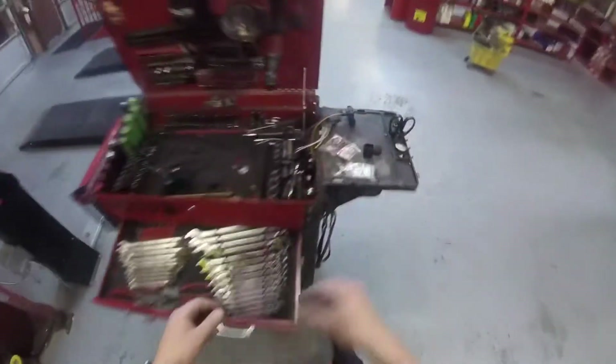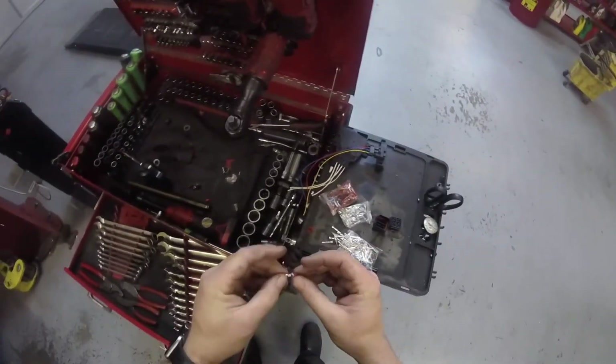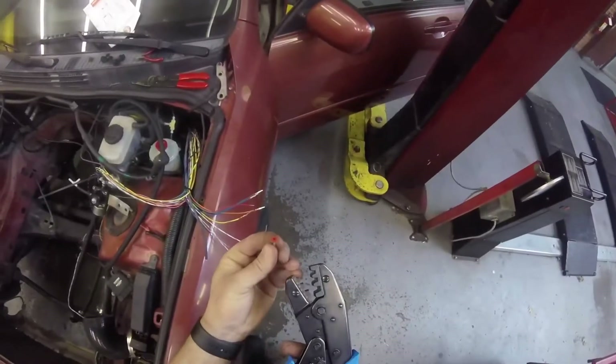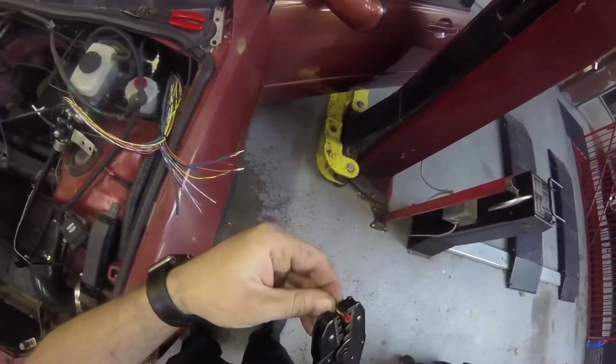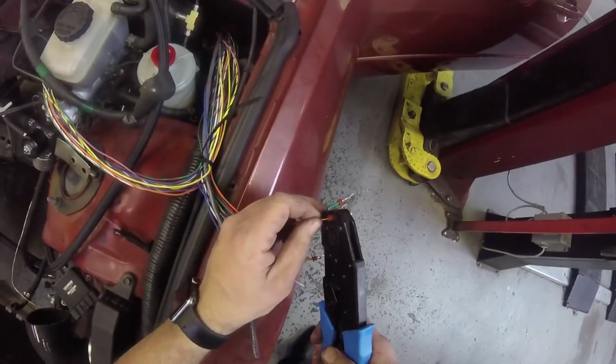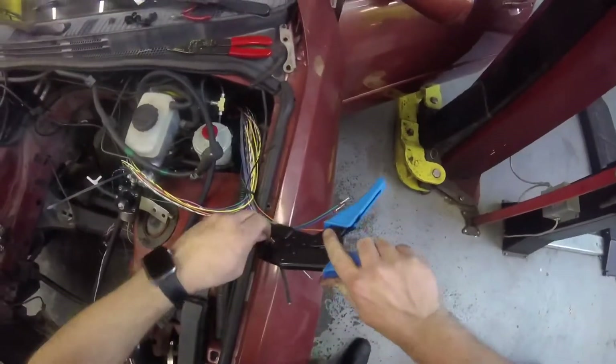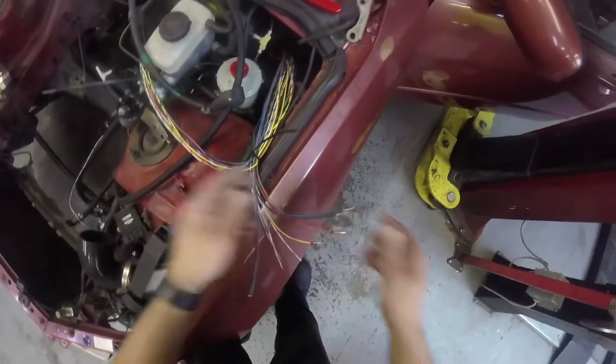I'm going to go ahead and knock out the rest of these, then start sliding them into the larger connector. And then I have to wire in the ignition control module, which is a whole other activity. I'm going to start getting through these pretty quick.